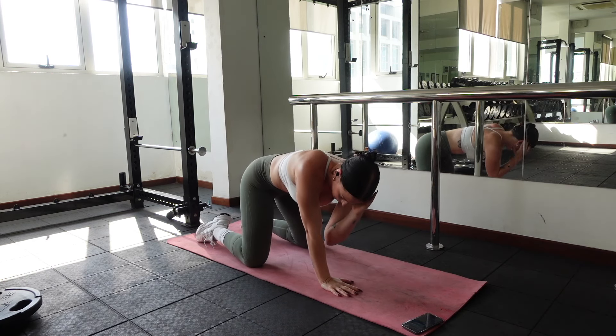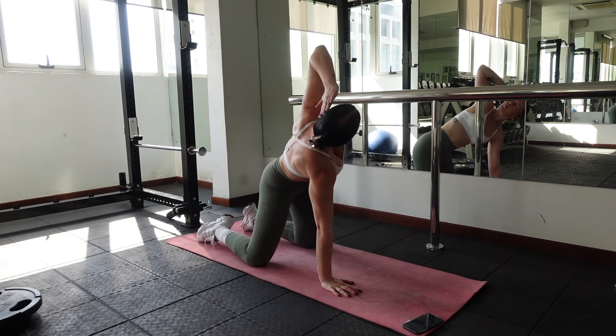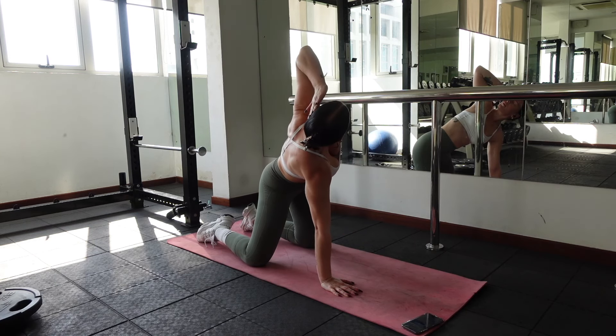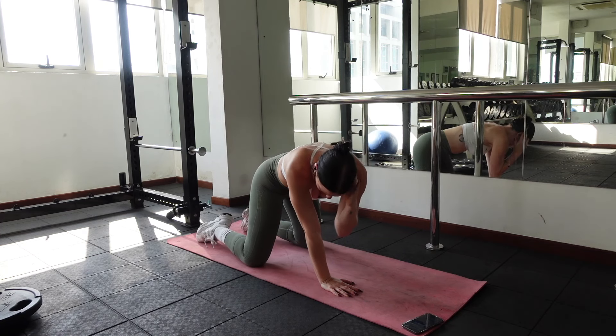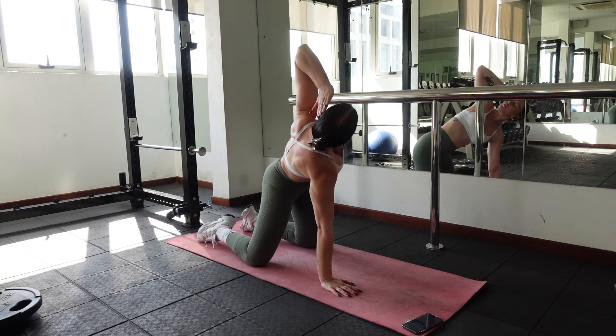Same thing on the other side — left hand to your left ear with your elbow bent. Breathe in and open your chest. Breathe out, bring your left elbow to your right wrist. Breathe in, open. Breathe out, close. Again repeat on the left side for 10 to 12 reps.